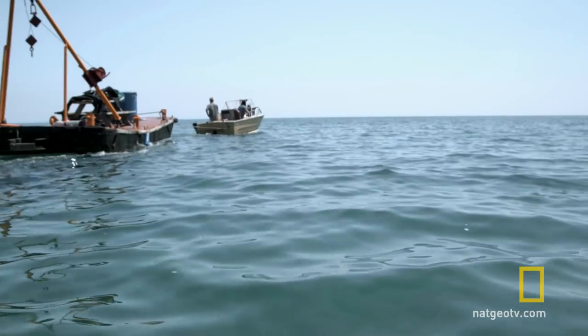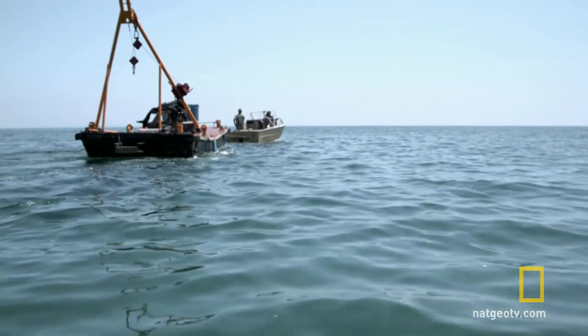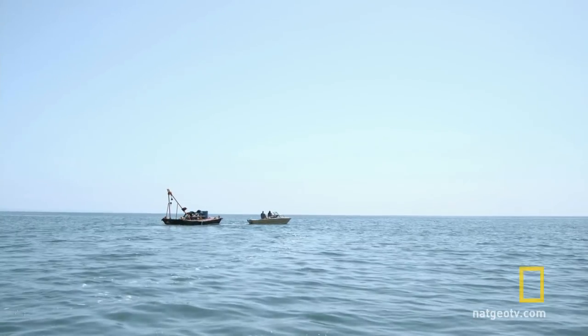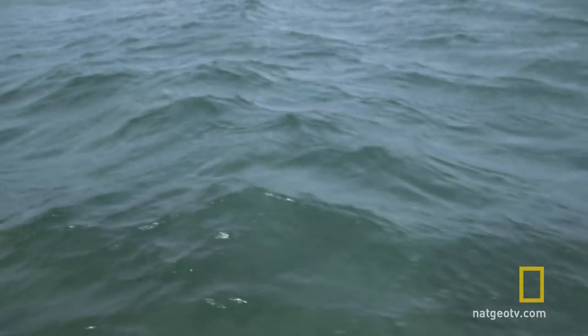Any luck over there? Nope, no snowmobile yet. Maybe a rock and a log. 18 miles from the mainland, far outside the grid, Dan Burton is attempting to salvage a sunken snowmobile from the bottom of Lake Michigan.